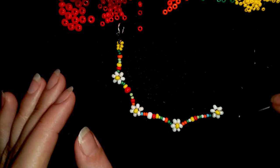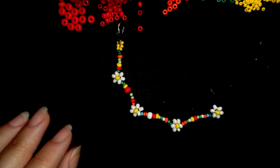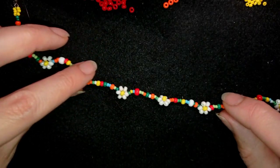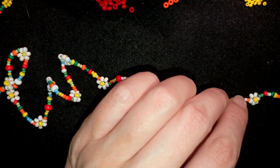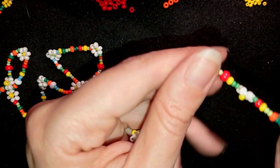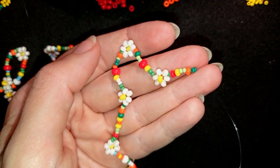If your thread runs low, you can make a knot, cut it, then add a new thread by making a knot while holding the tail thread with your thumb, then cut the excess and continue. I'll do this and be back when I have the desired length. Now you can see my daisy chain is forming, and here I put the same sequence as the beginning with eight beads at the end.